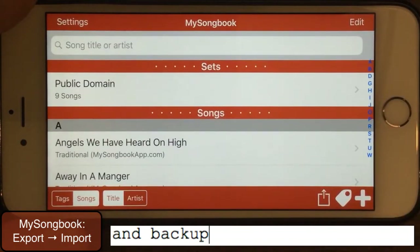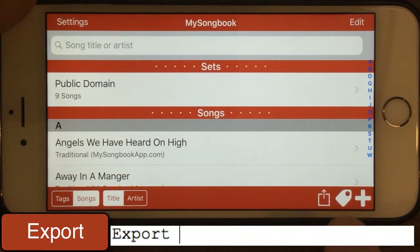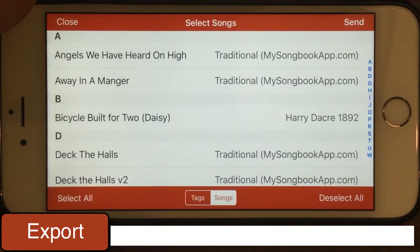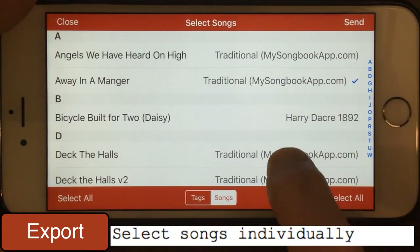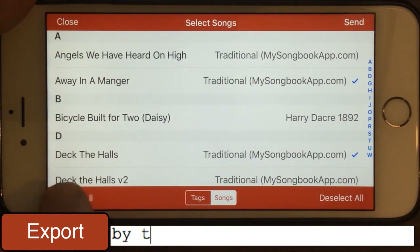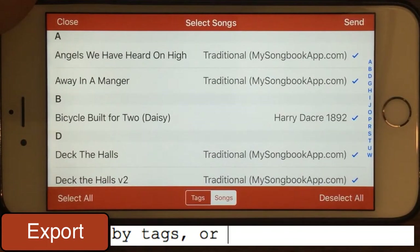I have some public domain songs in here and I'm going to export using the export button down here at the bottom of the screen on the right-hand side. Tapping that button, we get a selection dialog where we can select individual songs. You could do it by tag, or you could simply select all, which is what we want to do in this case because we want to do a complete export.